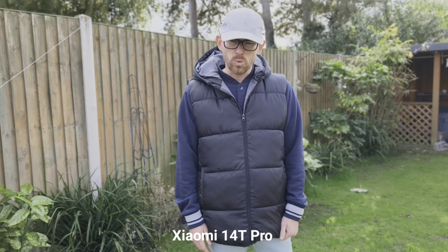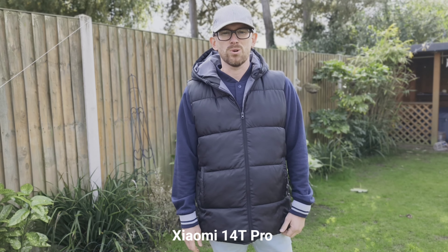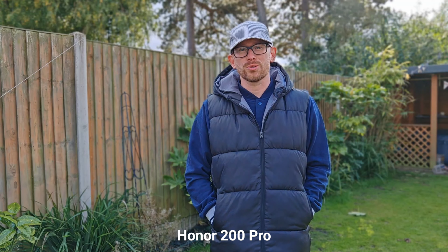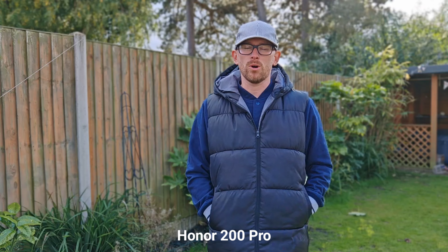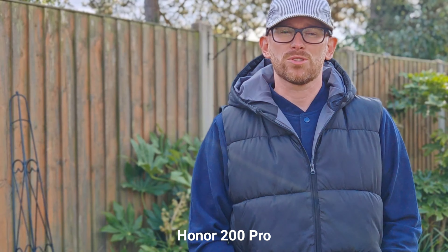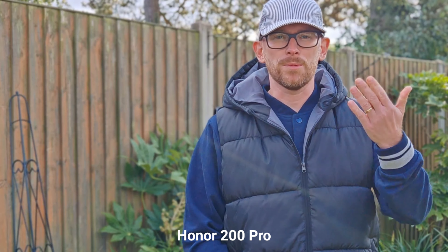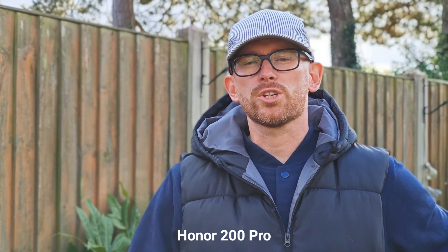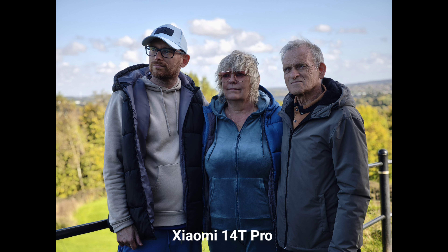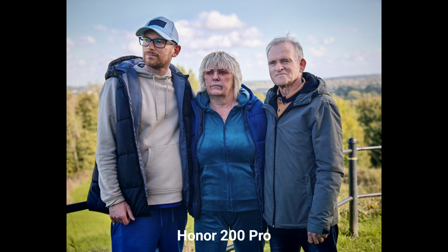This is the Master Cinema mode, which is basically portrait video mode on Xiaomi 14T Pro. Please let me know what you think about the quality. Switching to Honor now — this is the portrait video mode on Honor 200 Pro. It's great because it's available at 1x. You can also switch to 2x, which I'm using now. Let me know what you think about the bokeh effect. Now switching to 3x optical zoom — please let me know what you think. I'm going to take some portrait photography shots now.